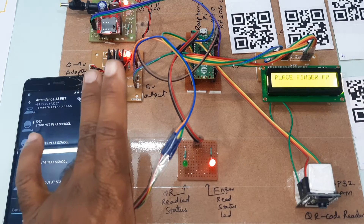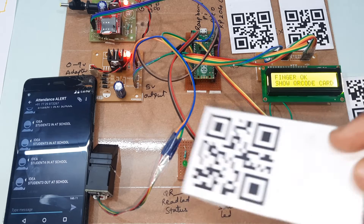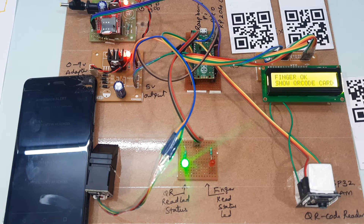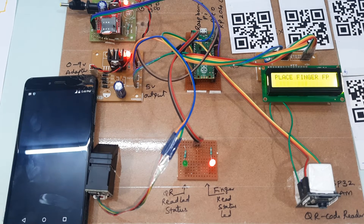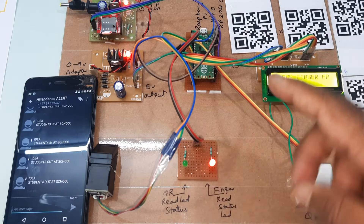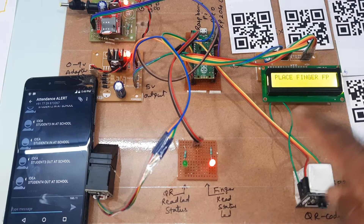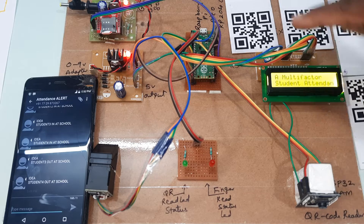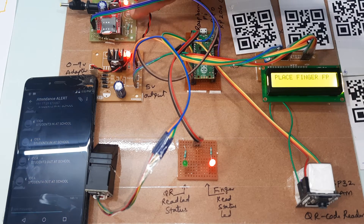I will go for the fourth finger — finger scanned successfully. Then I go for the fourth QR code card — green LED on, QR code read status success, and I get the SMS alert: 'Student 4 success.' Components used: R307 fingerprint module, red and green LEDs for QR code reader and finger status, 16x2 LCD display, reset button, Raspberry Pi Pico RP2040, 5V power supply module, and GSM SIM800L.